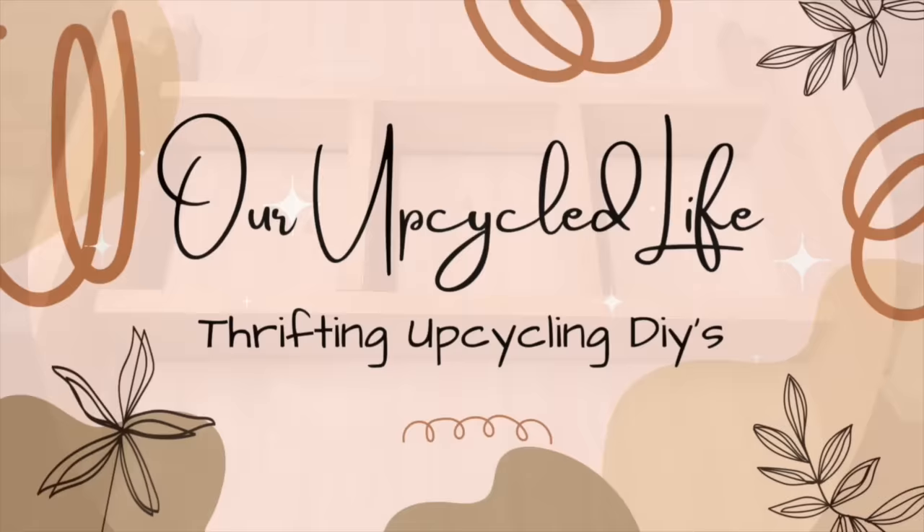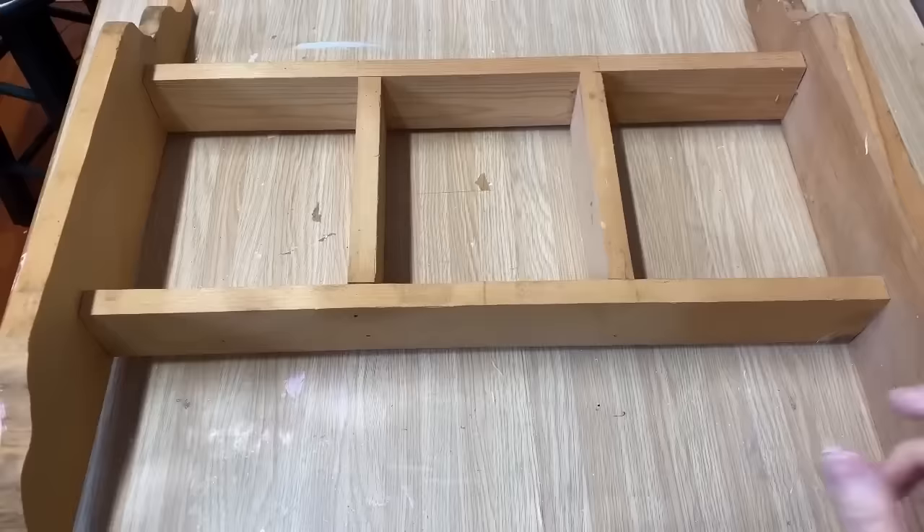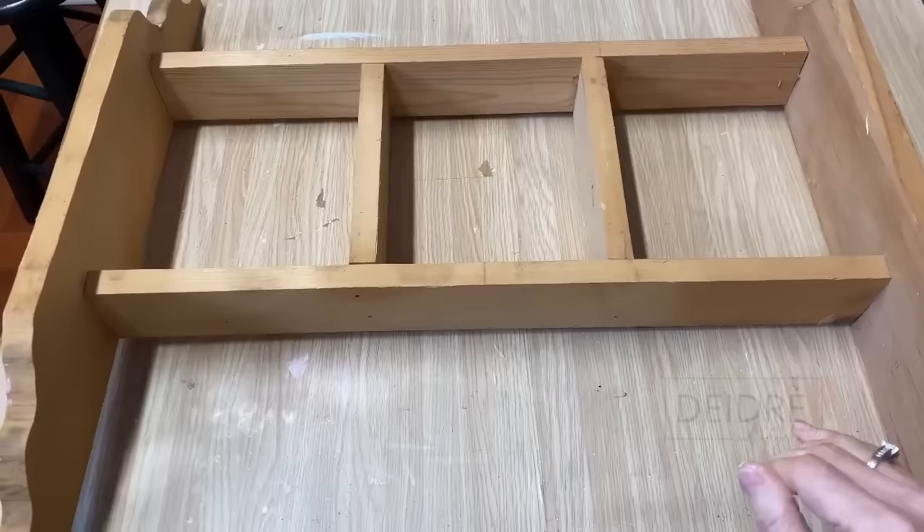I have lots of ideas for this shelf, but most of them involve taking it apart, and that's what I want to do. It's just too big and clunky, so I'm going to take it apart and turn it into three different projects.